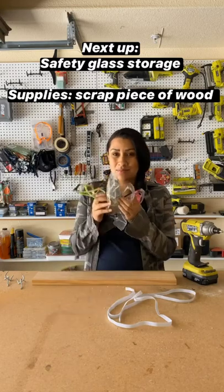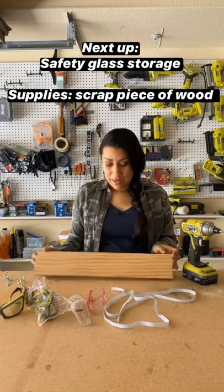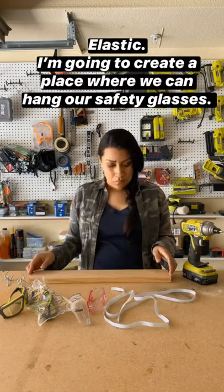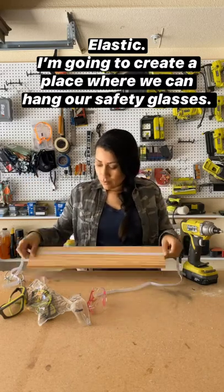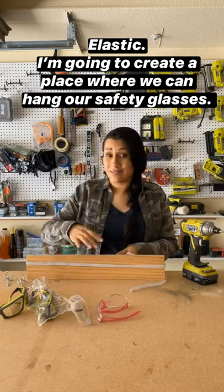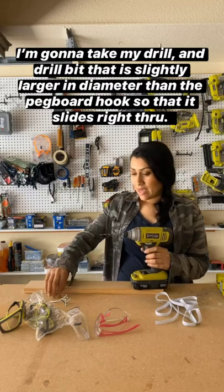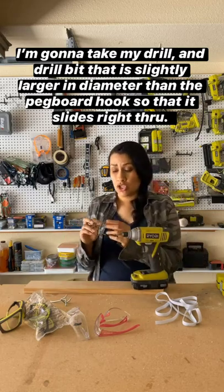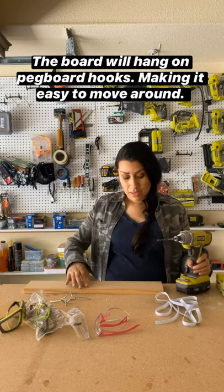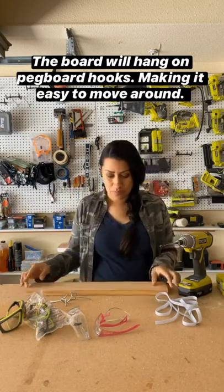For this next storage solution: safety glasses. They lay around everywhere just like reading glasses and sunglasses, and they get scratched up. So I'm going to take a scrap piece of wood and some elastic, and create a place to hang our safety glasses and mount it to the pegboard. I'll need my drill and a drill bit roughly the same size as the pegboard hook we're going to mount this piece of wood onto, so that it can easily move around or come down when needed.